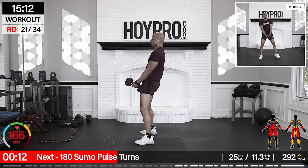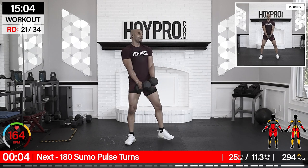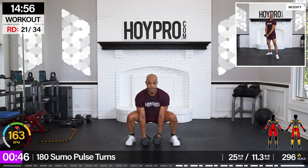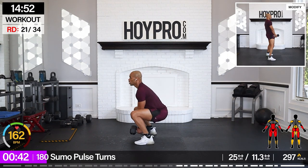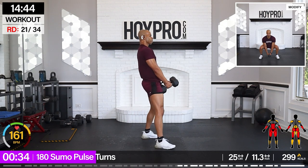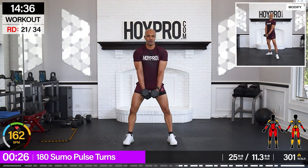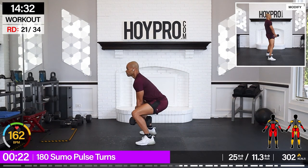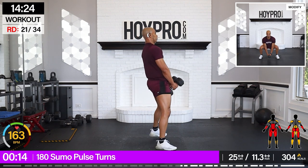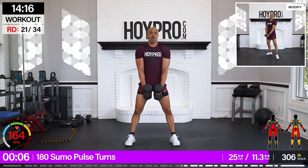From here, 180 sumo pulse turns. I'm going with two 25s. Grab that weight, bring it down. Let's go. Squeeze. Walk it over towards the left. Hand down. Breathe, but work. Squeeze through those glutes. Come on, to the right. Abs are struggling here too. To the front. Come on, let's work. One more in the front, bring it down. Breathe. Good.